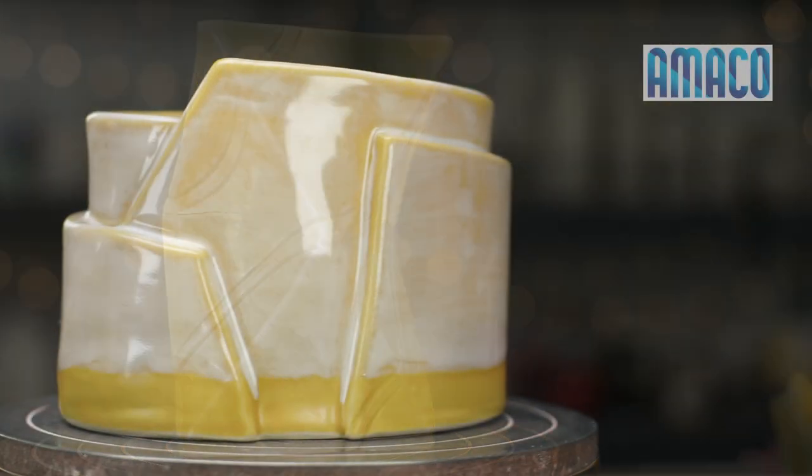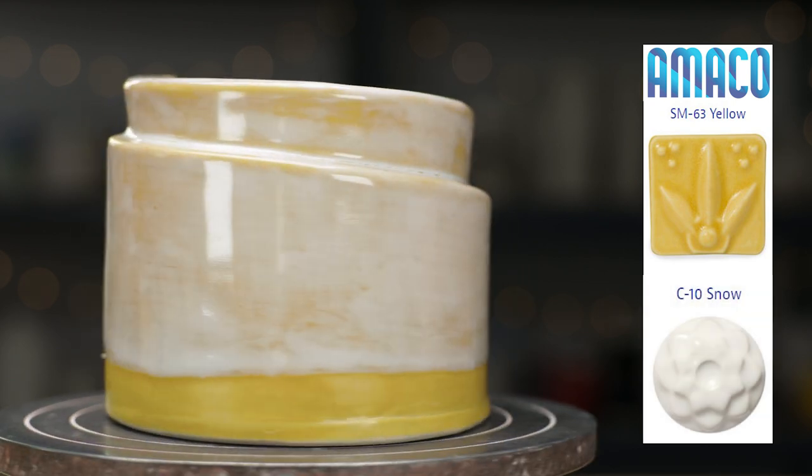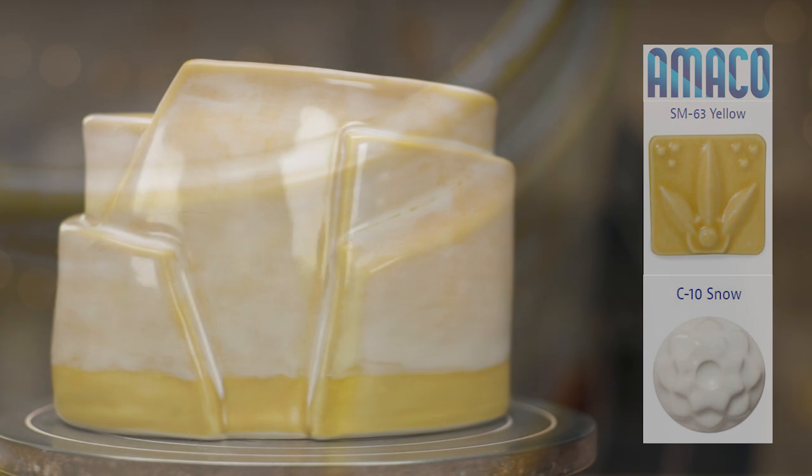Now here's the freeform planter. I was disappointed that the snow didn't give more opaque coverage over the yellow. I was hoping that the yellow would just show through a little on the edges and you could see the warm yellow line of glaze at the bottom. Oh well — I might re-glaze and fire this one again.